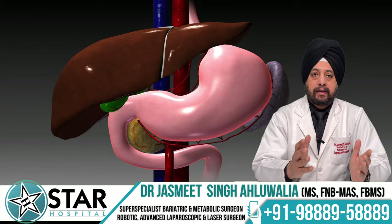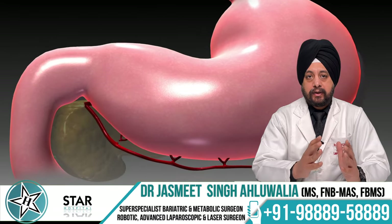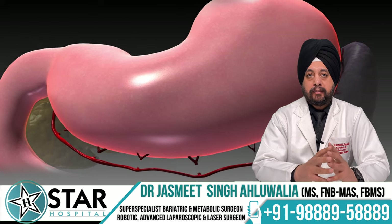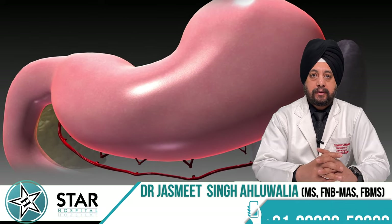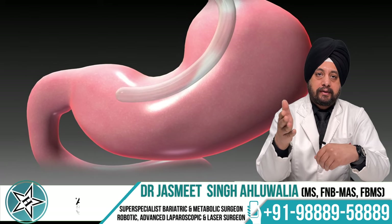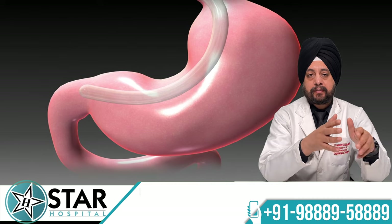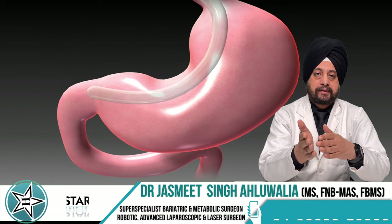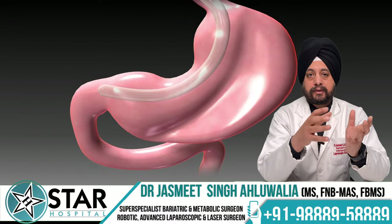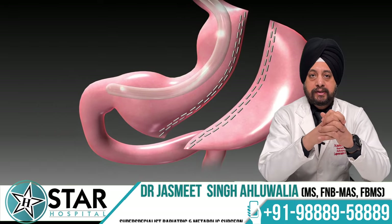So what is sleeve gastrectomy? Sleeve gastrectomy involves the reduction in size of the stomach. We calibrate the stomach using standard bougies available in the market. A bougie is a tube inserted into the mouth of the patient, which passes through the food pipe into the stomach, and we take it towards the first part of the small intestine. Whatever stomach is extra beyond the size of this bougie is then removed with the help of endo staplers.